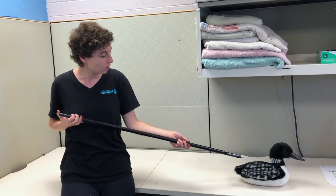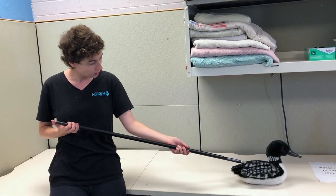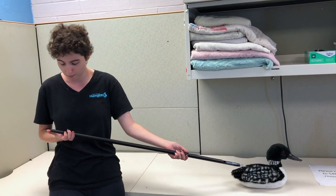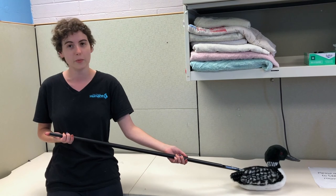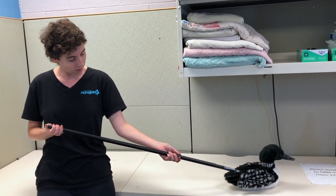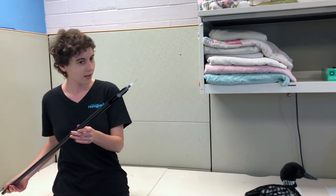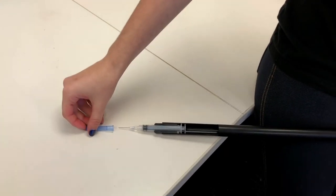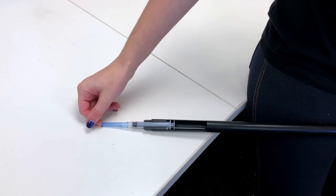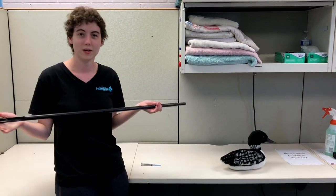You'll slide in to inject, and then once you have punctured the skin and are in correctly into the muscle or just sub-q depending on what you're giving, you just gently depress. The medication injects, you pull out and you're all done. We will carefully recap our syringe, then remove it from our pole and we're all done.